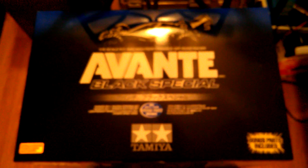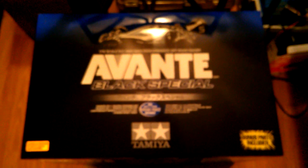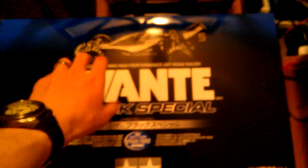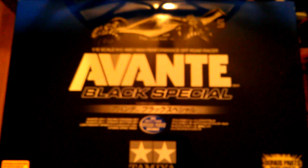Original Avantes and spin-offs like the Egress go for a lot of money as collector's items. A friend of mine at work has a real Avante — in the 90s as a teenager he beat the crap out of his and modified it a million times over. But this one I want to build box stock, with the exception of the electronics it comes with, just to honor the original design. I really like the red or pink rims and the smoke paint scheme — it looks really cool, very different from the metallic blue of the original Avante.